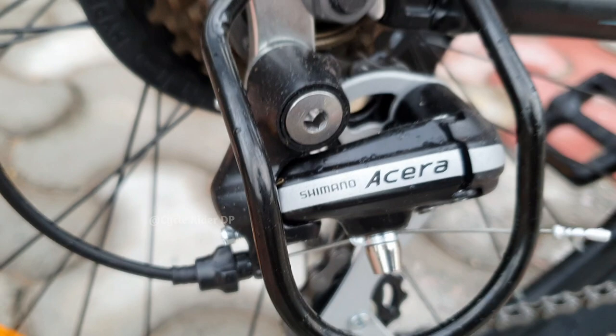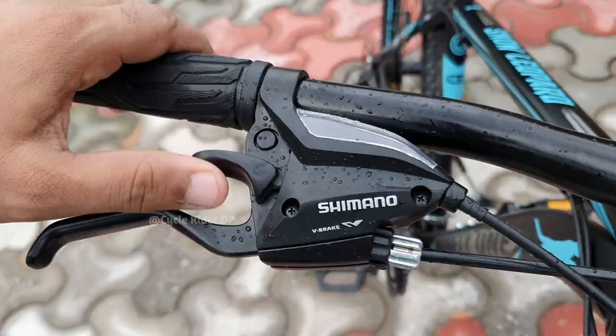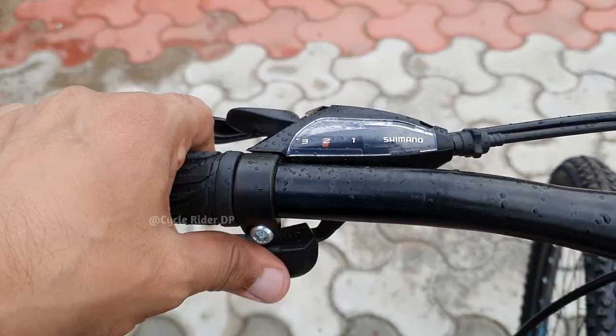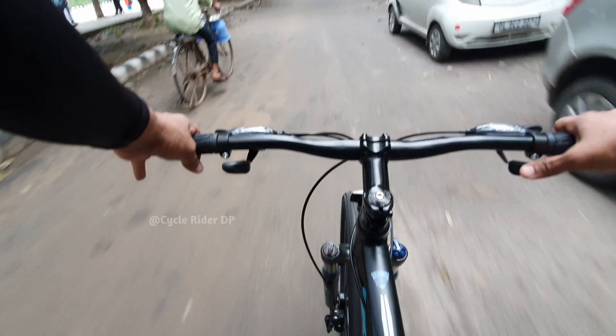Now let's see this cycle's gear and drivetrain. The Snow Leopard has a rear Shimano Acera 7-speed gear set. At the front you can see a Shimano Tourney 3-speed derailleur, making this a 21-speed bike. Shifting is done via Shimano EasyFire shifters, and the front and rear derailleurs shift smoothly.